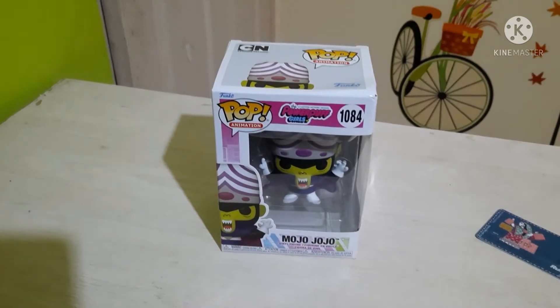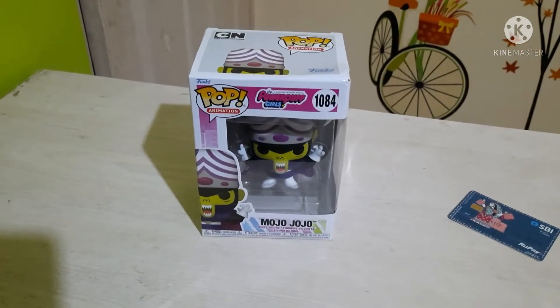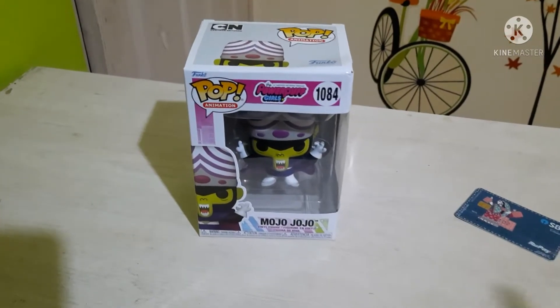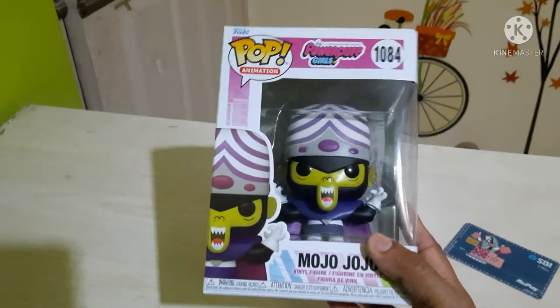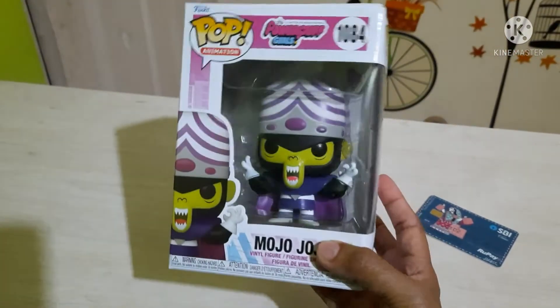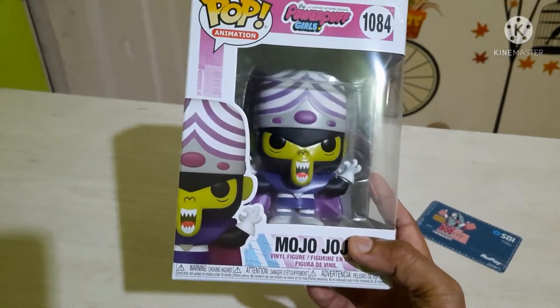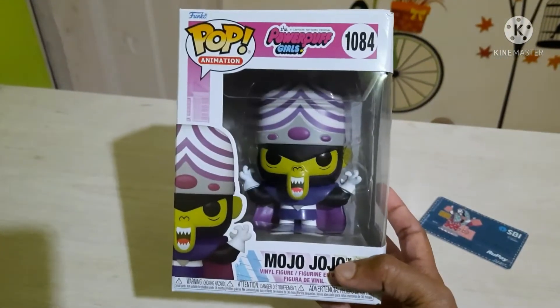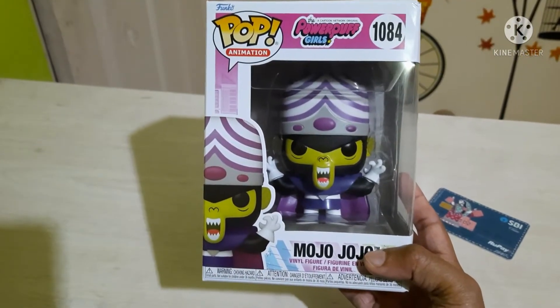Hello guys, welcome back to our channel Funko Fans of India. We are back with the Mojo Jojo Funko Pop. As I said while reviewing the Powerpuff Girls and Fluffy Lumpkins, this Mojo Jojo Pop was left to review. This came along with the Fluffy Lumpkins and the Powerpuff Girls Blossom, so we will see how this pop has been crafted.